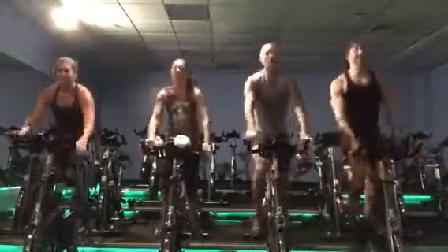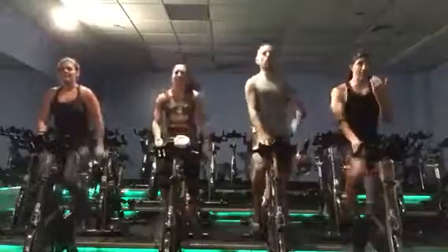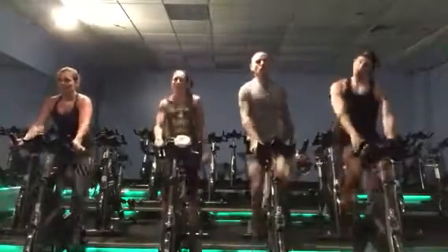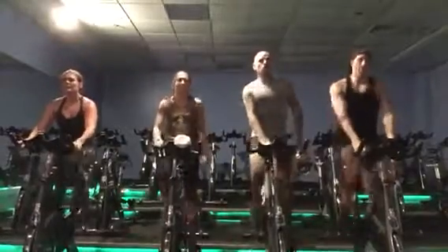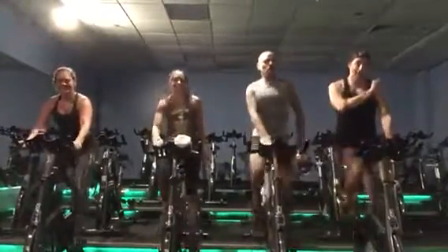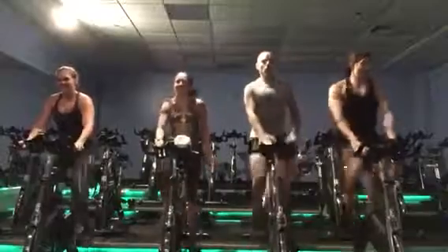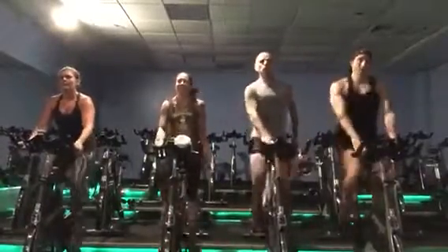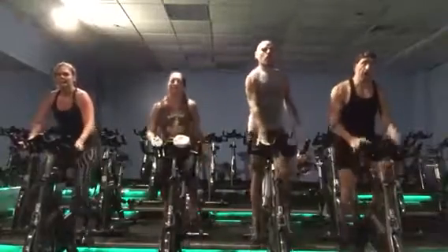Walk it in or out of your saddle. Give me a run. Come on. Back to your walk. Take your time.